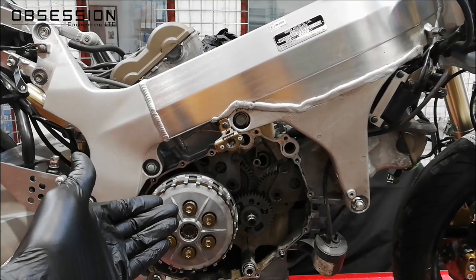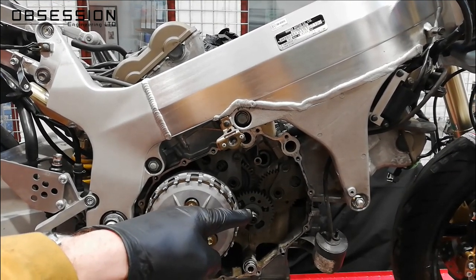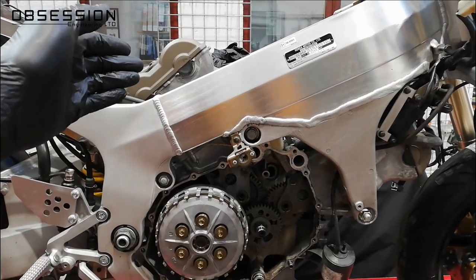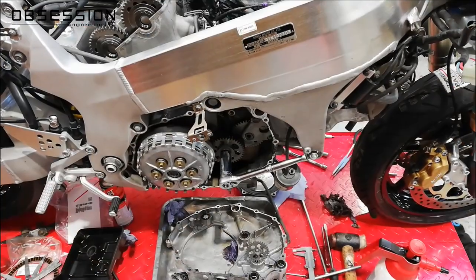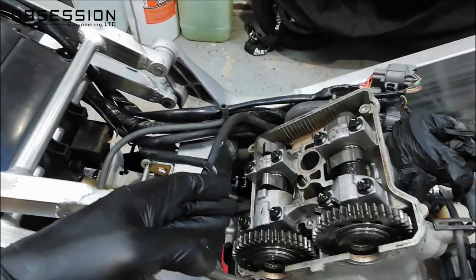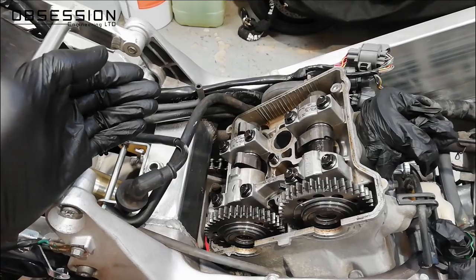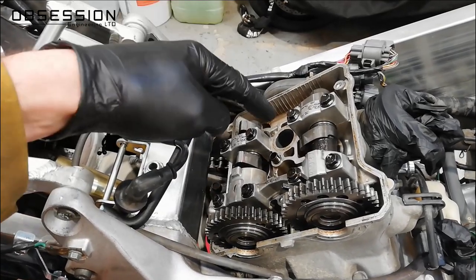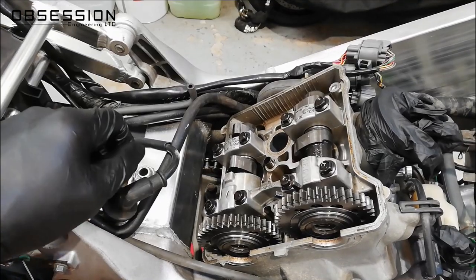While I've got this cover off, I'm also going to do the valve clearances, because I can turn the end of the crank to set the cams where I need them to check the clearances — nice and easy while it's apart. To do the valve clearance measurement I have a ratchet on the end of the crankshaft so I can turn the engine over. I've removed the rocker cover, which is just three bolts, and I've taken the spark plugs out of both cylinders so that when I turn it over I'm not trying to compress air.